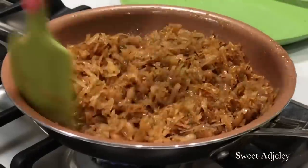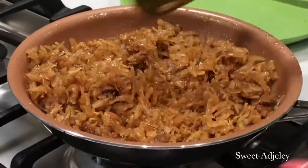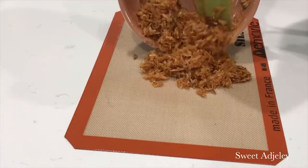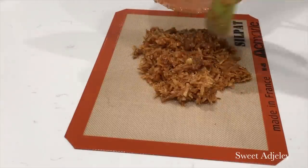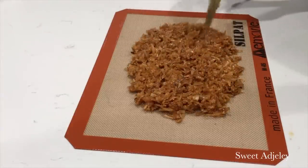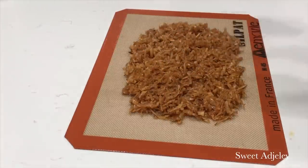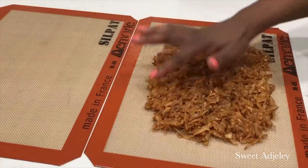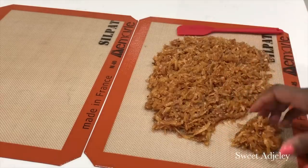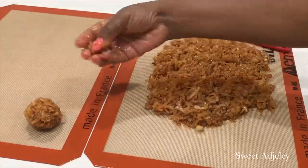Now that everything has mixed and incorporated beautifully, we're going to transfer it onto our silicone mat. If you don't have one, you can oil your cutting board and spread it on that. You want to spread it and allow it to begin cooling — right now it's too hot to touch. Let it cool down a bit, then we'll begin molding from the sides, since the sides will be the coolest part. Mold it into a beautiful ball.